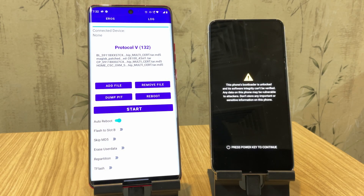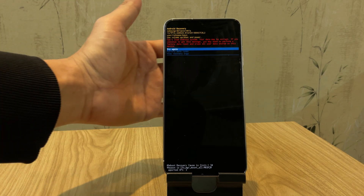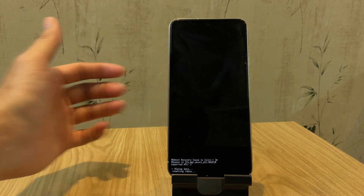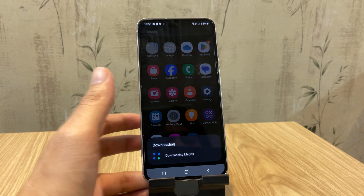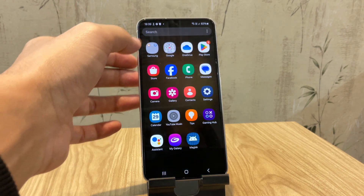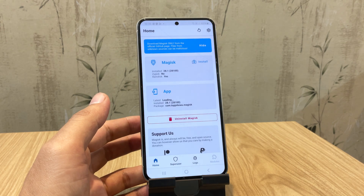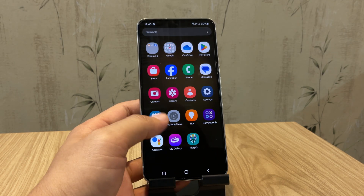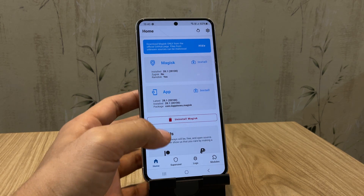Once the flashing process is complete, your phone will automatically reboot. If it boots into recovery mode, just use the volume buttons to format the device. After rebooting, go ahead and set up your phone. Once that's done, you'll see the Magisk app placeholder — tap on it, and the app will download the latest version from the server. Open the Magisk app, and if it asks for any additional setup, click OK. Your phone will restart again. Once it restarts, open Magisk again, and voila — your phone is successfully rooted, without needing a PC.